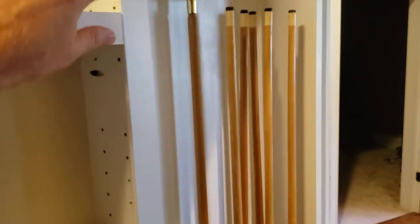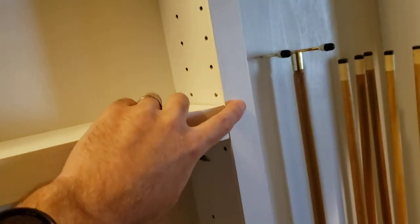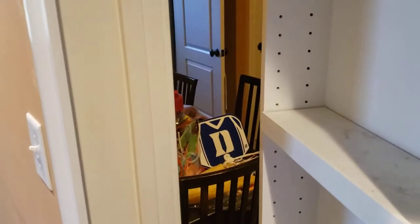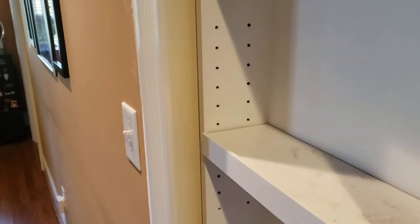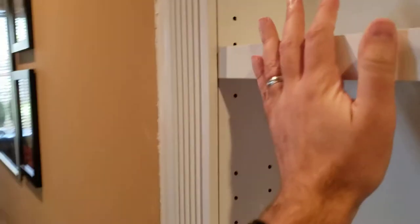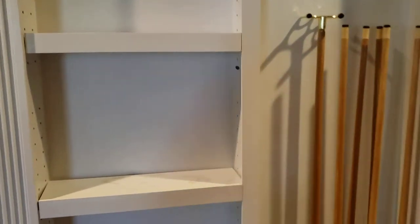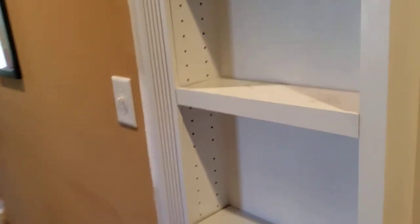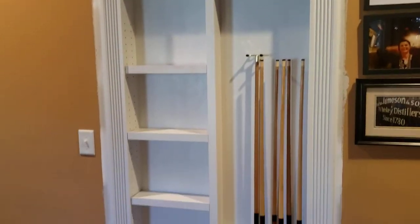I also added to the poplar this small trim board to give it more of a finished look — same on all the movable shelves. When I close it you can see how it comes together — it latches pretty good, and from this angle it looks completely finished. You can't really tell it's up against that trim. There's a little bit of a gap but you'd be none the wiser if you didn't know it opened.